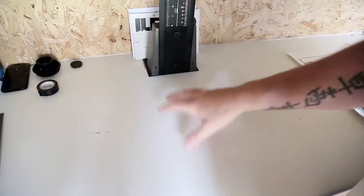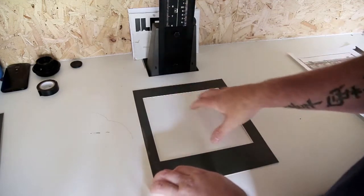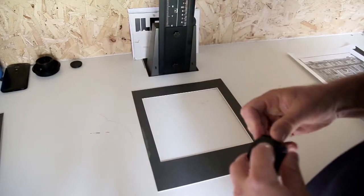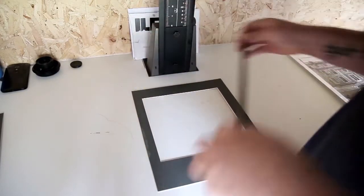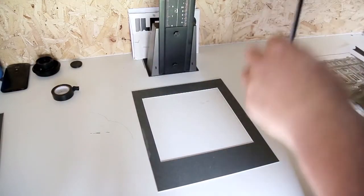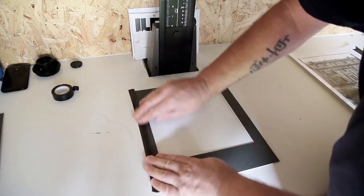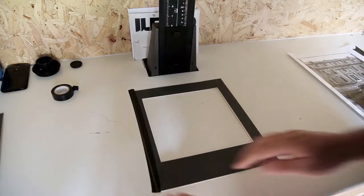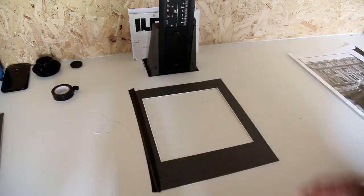First of all I'll project my image and then I'll focus it and frame it for this 8x8 piece of mat board. Then I'll use some tape and just tape it. Once I've got the exact position where I want the print to be focused, I'll just put the tape down there and now I've got this window that I can use.